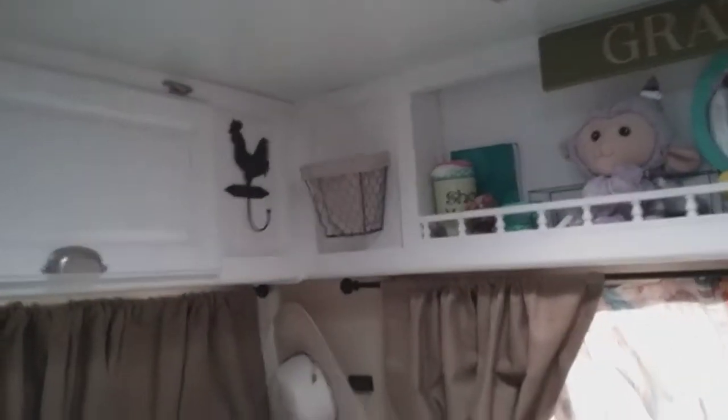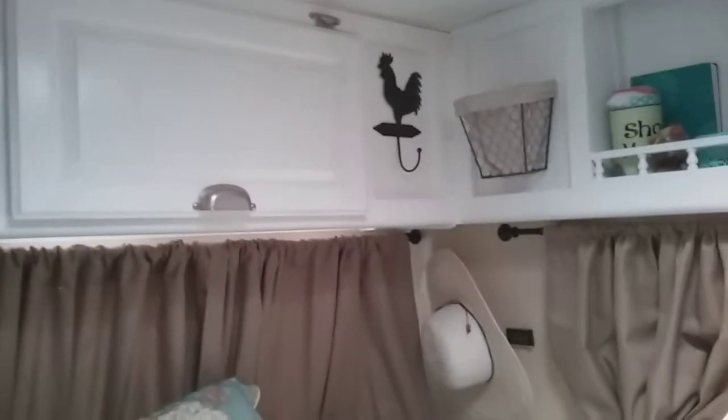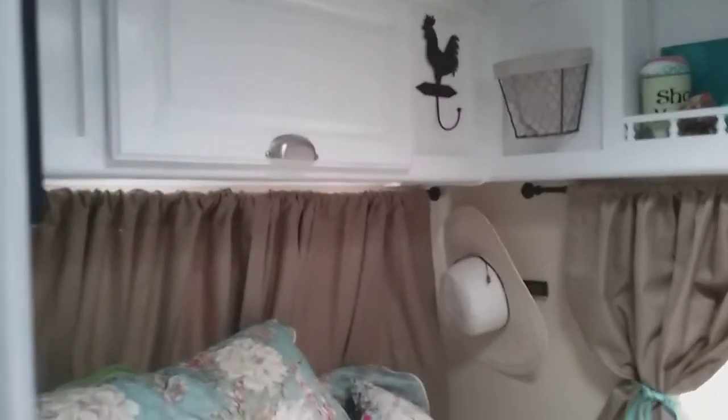Places to put my cell phone and stuff — I put those up. And I put up a hook to hang something. Maybe clothes or something I don't want getting ruined.